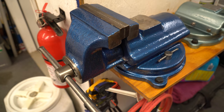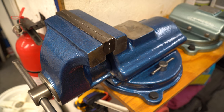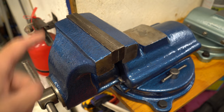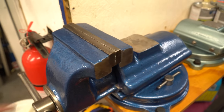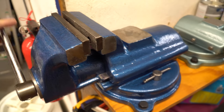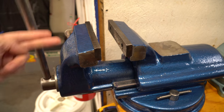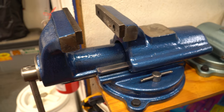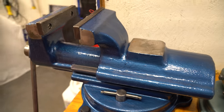I'm gonna start with my biggest FPU vice. This is a six-inch jaw width. Now I have these mounted just for display purposes. I fully admit this vice, as long as it's in my possession, I'm not gonna be using it as a vice — it's just for display, for looking at.